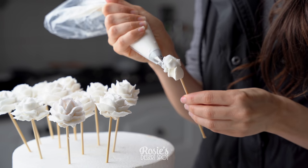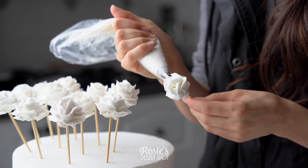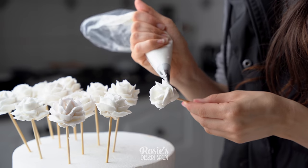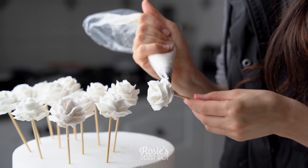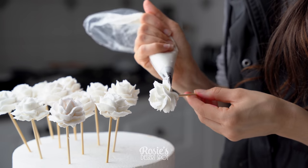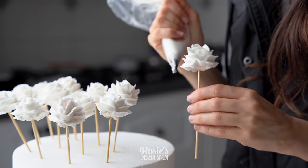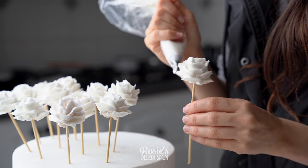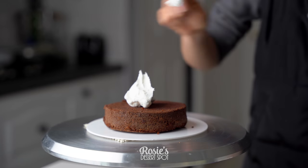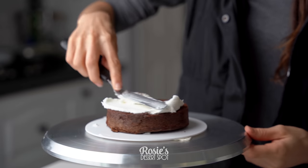Make sure to have that first cone nice and tight, and then create arching motions with the piping tip — so you're going up and down, up and down as you pipe, not just straight across. The lower petals towards the end I do make much longer so that the rose looks more open, bloomed, and full. Pop those into the freezer now for about an hour, and in the meantime you can work with your cake.